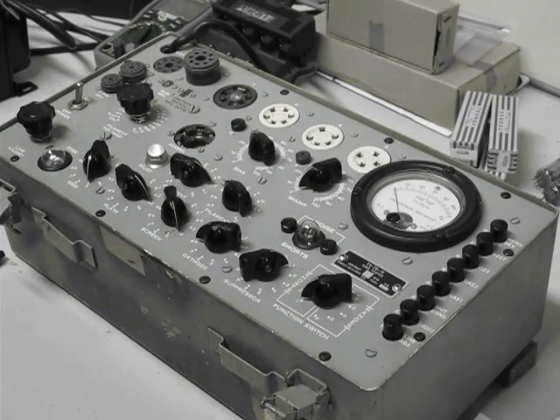Welcome to another short video from Classic Valveco. Today I'm going to demonstrate the use of our Hickok TV7DU tube tester, this particular machine made in about 1962. It's a very reliable, rugged, but portable tester, and we use it to test a lot of the older valves that we have in stock.